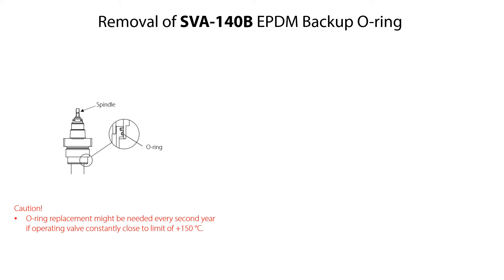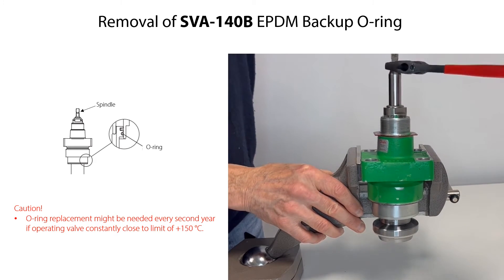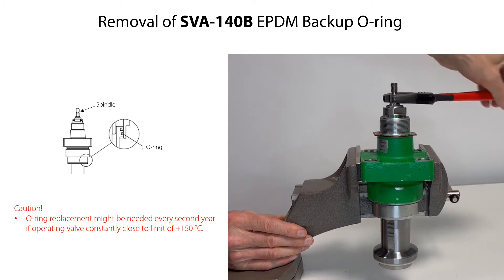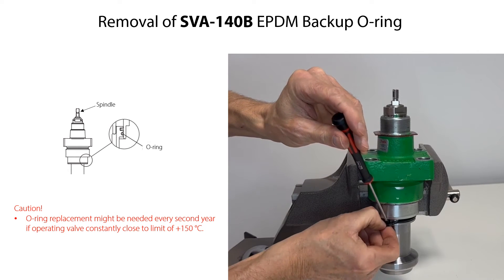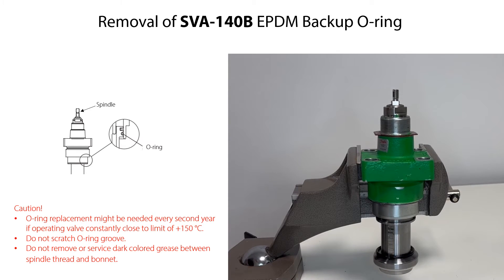Please note that replacement of the backup O-ring might be needed every second year if operating the valve constantly close to the limit of plus 150 degrees centigrade. To do this, rotate the spindle clockwise and stop when the backup O-ring becomes visible. Carefully remove the O-ring. Be careful not to scratch the O-ring groove. Do not remove or service the dark colored grease between the spindle thread and the bonnet.